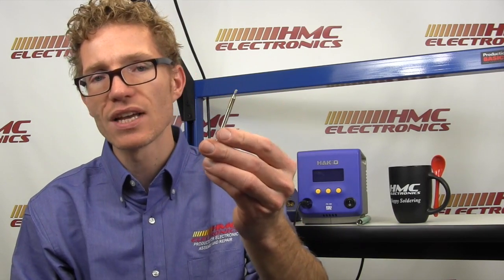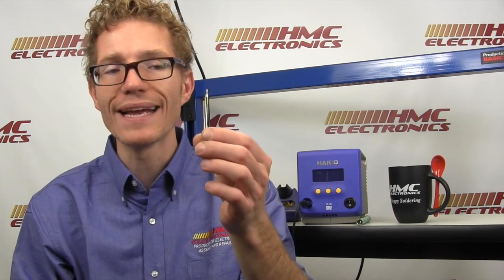The FX100, as I mentioned, is Hakko's first foray into RF technology. RF technology provides a very stable tip temperature and gives you a great deal of thermal recovery. The Hakko design actually uses induction heat technology, meaning that this tip right here — which goes for around $18 — is going to give you a significantly better tip life than other irons on the market that use the same RF technology.